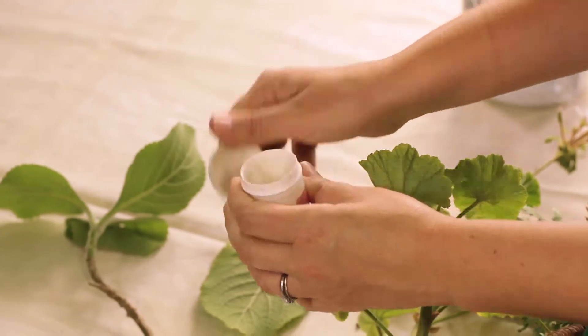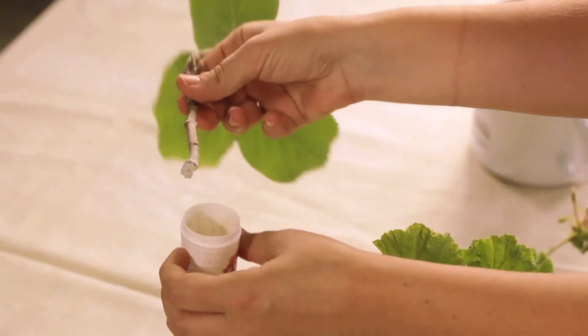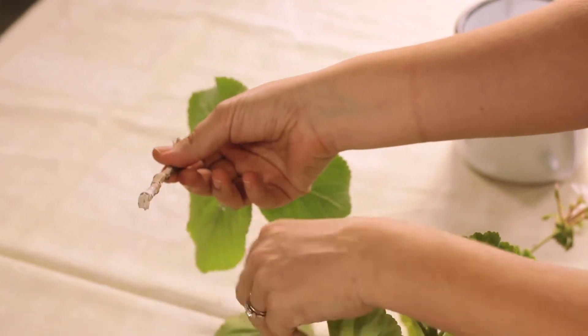Then what you'd need to ask at your nursery is for something called Rooting Hormone. It's a powder that you then add to the bottom of the plant. Make sure it covers all that green section — basically it just stimulates the roots to grow.